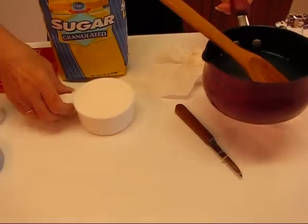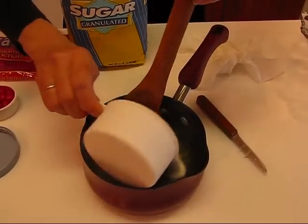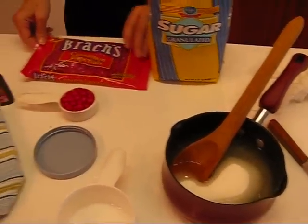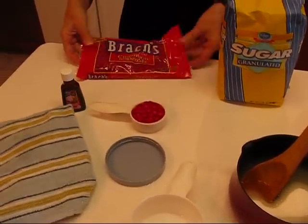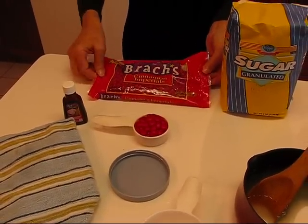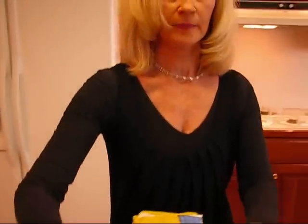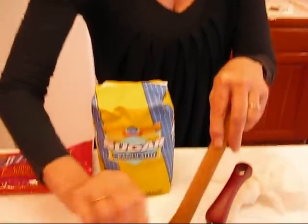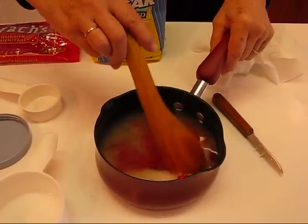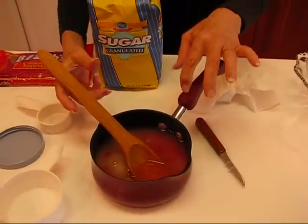We're going to put one cup of sugar — just regular white granulated sugar — and then we're going to put our red hot cinnamon candies. This is a package that hasn't been opened; they're called cinnamon imperials, but you've probably had those. One quarter cup — I may put them a little heaping because I want that nice red color and the good cinnamon flavor.